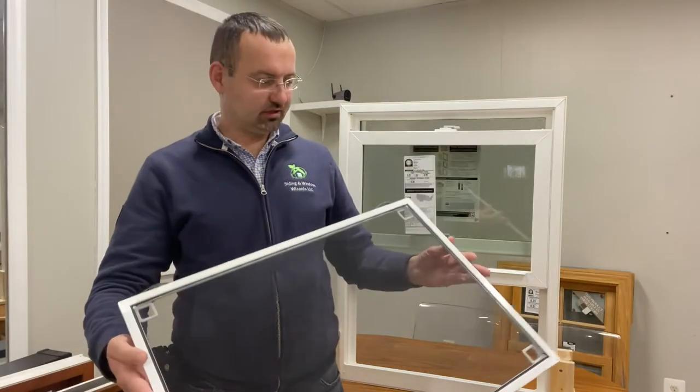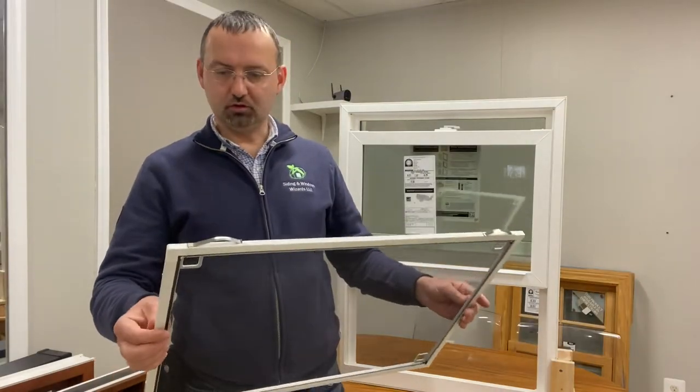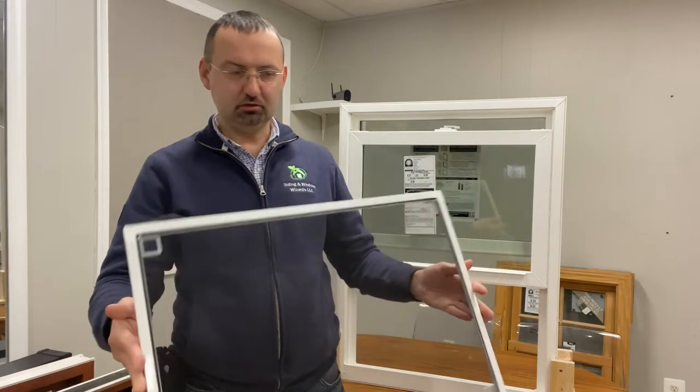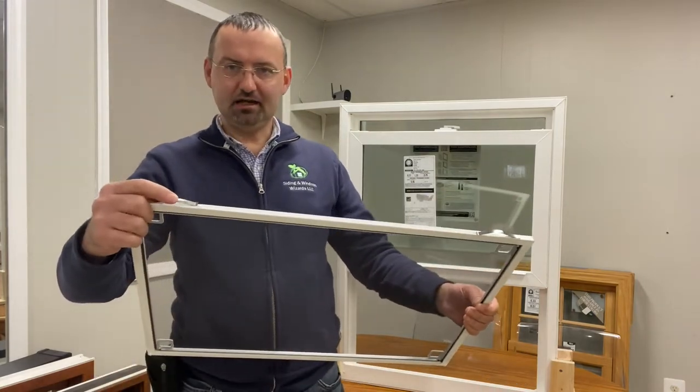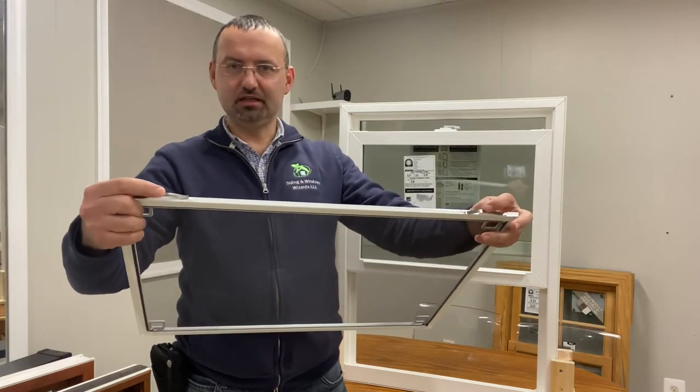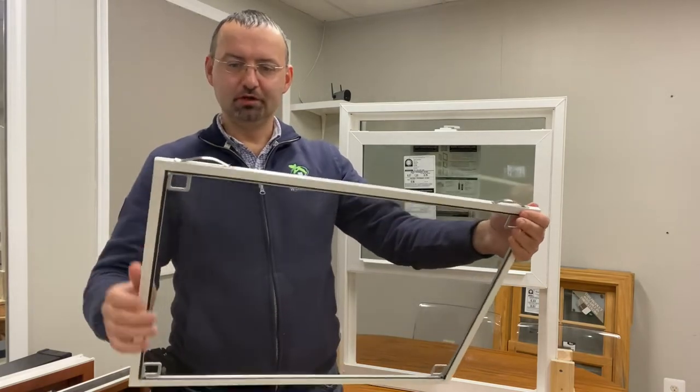So that's how it looks — the screen itself. It's rolled foam aluminum, but pretty much sturdy. It looks like it's well made, and at the top we have these springs here — that's important to know.